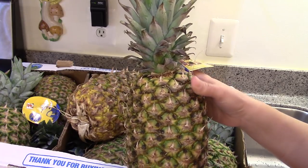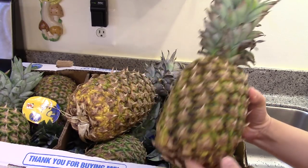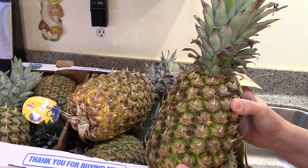I got these at Aldi — they were 89 cents. We've actually eaten a few already and they were amazing, so I'm really looking forward to canning these.